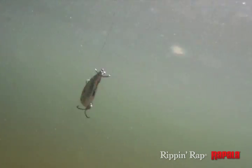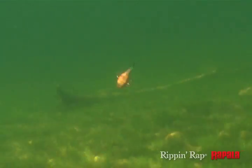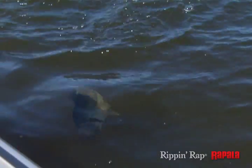Whether fishing clear water where look is key, or fishing stained dark water where just the right sound is essential, the Rip'n'Rap makes fishing easy.